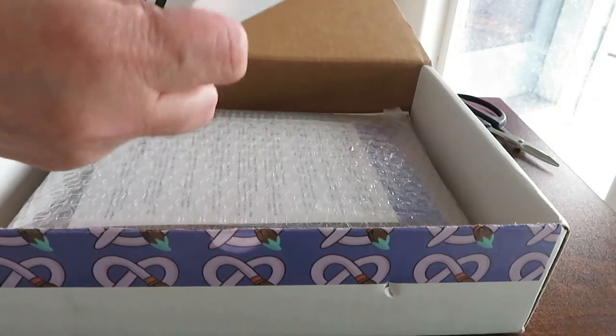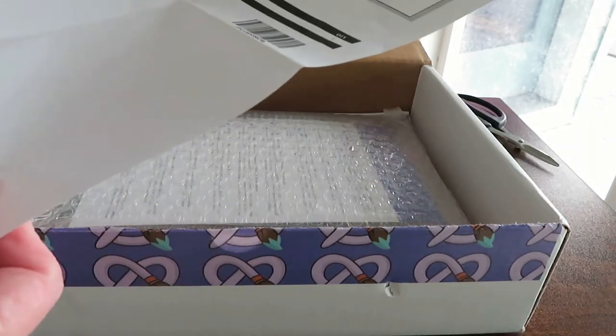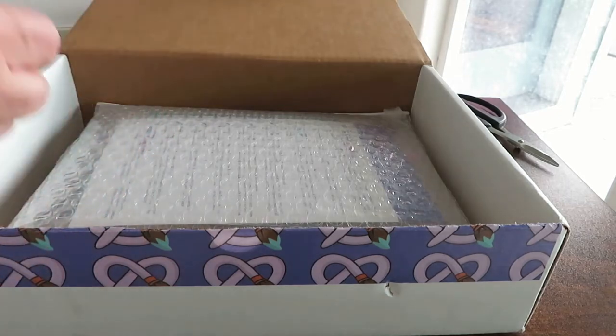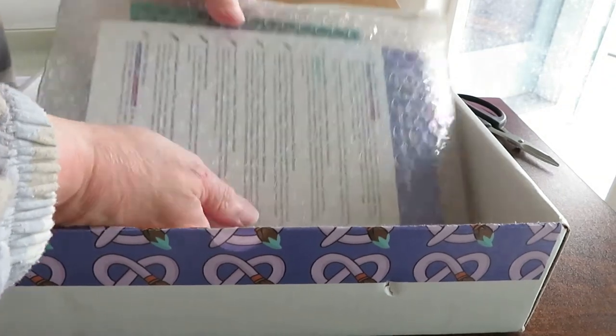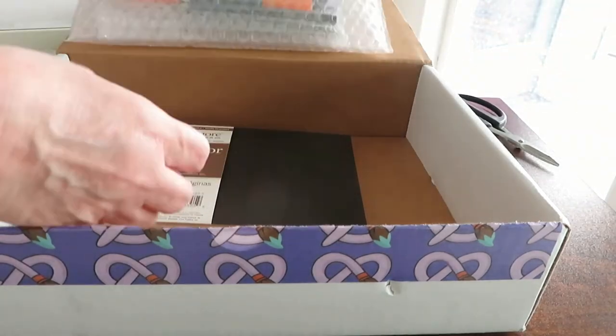You get a tips and techniques guide and a menu describing the products included in the box. Besides the box, your subscription gets you two or three interactive online classes each quarter.